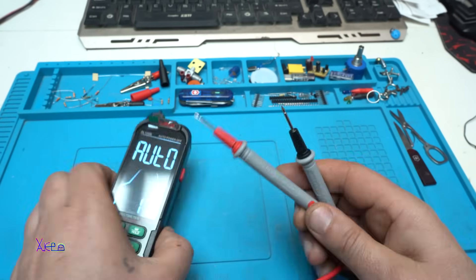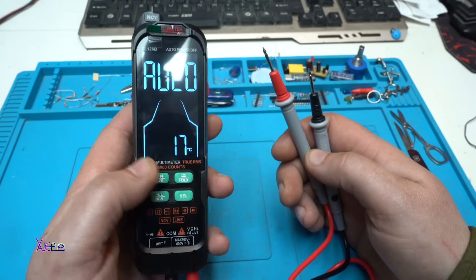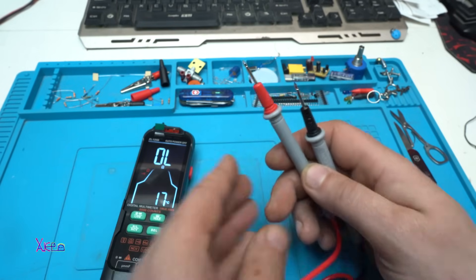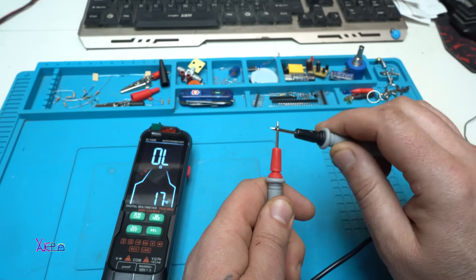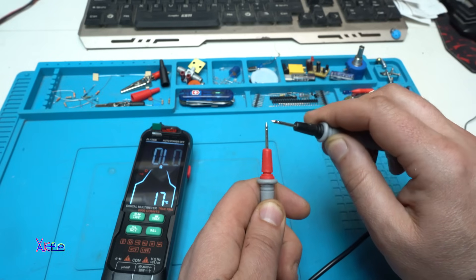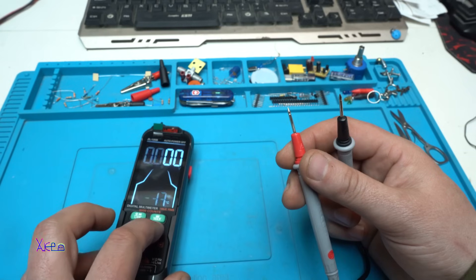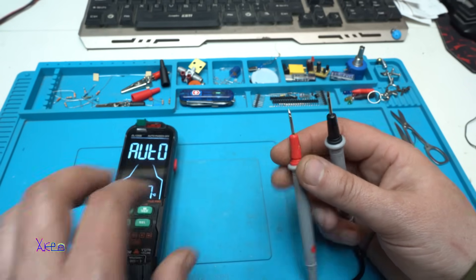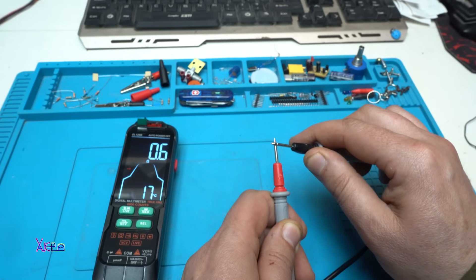The first thing I'll test is the continuity or beeping signal. On auto mode — it's not super fast but it's working fine.